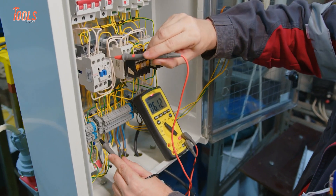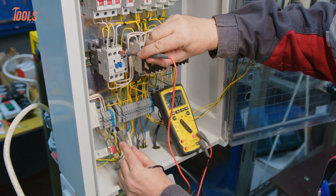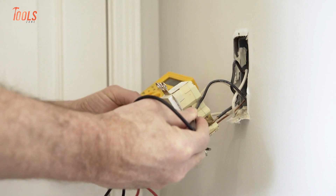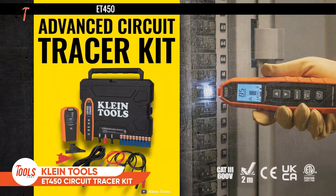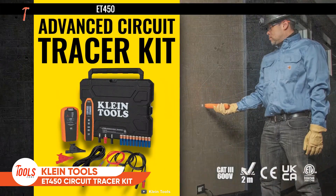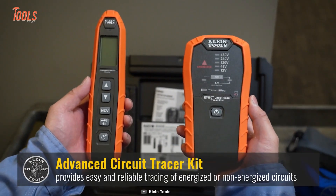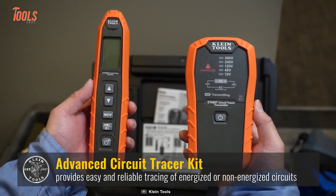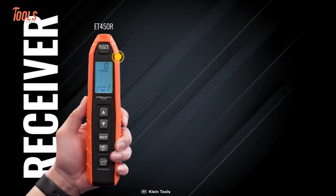Circuit tracing is one of the most demanding tasks every electrician meets, and they can't rely on a tool that misinforms about the presence of electricity. That's why the Klein Tools ET450 comes in handy — it's an advanced circuit tracer kit that provides reliable tracing of energized or non-energized breakers, fuses, and wires.